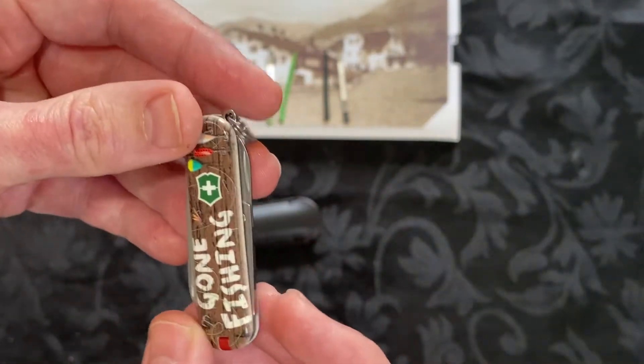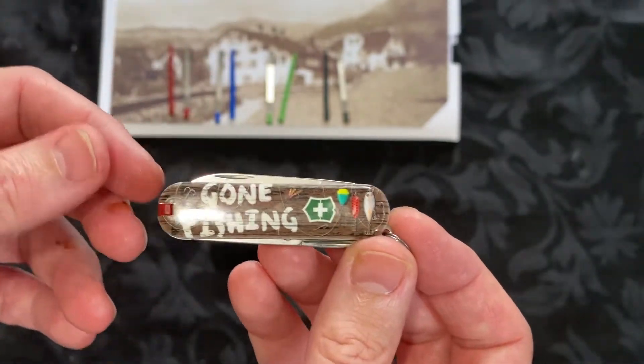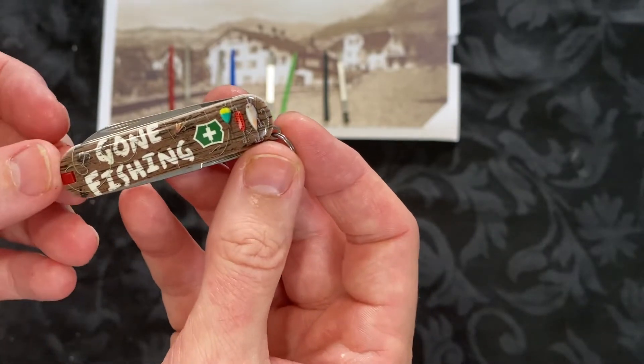I liked the Gone Fishing. I haven't really gone fishing for a while but I do enjoy fishing, and I like the whole Gone Fishing slogan — where you're not there, like you're bunking off just to go fishing.